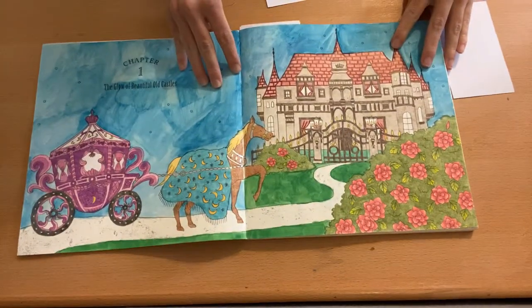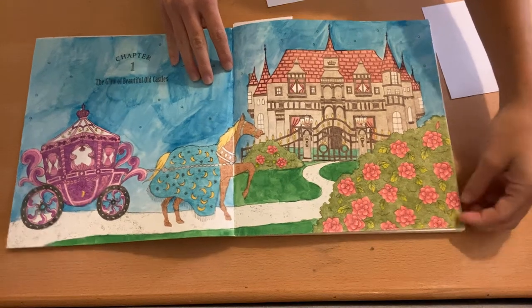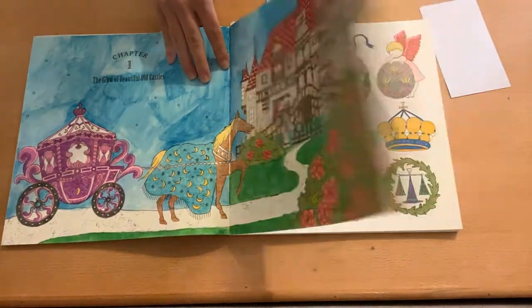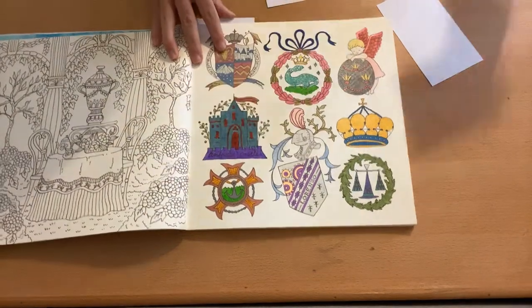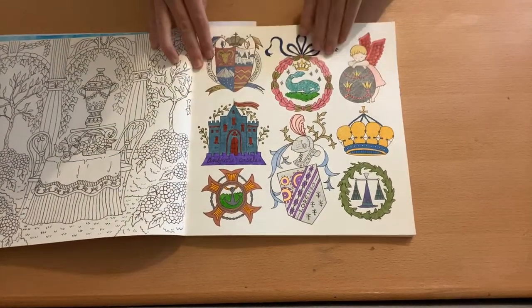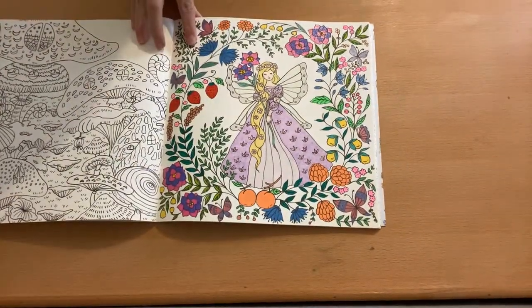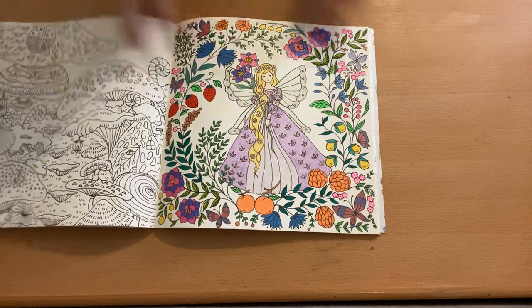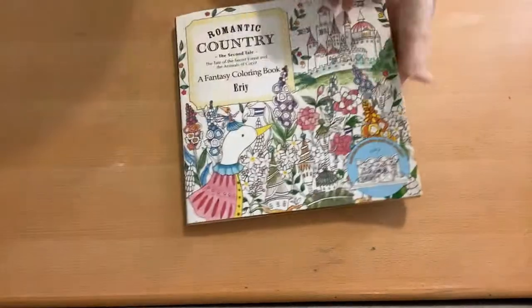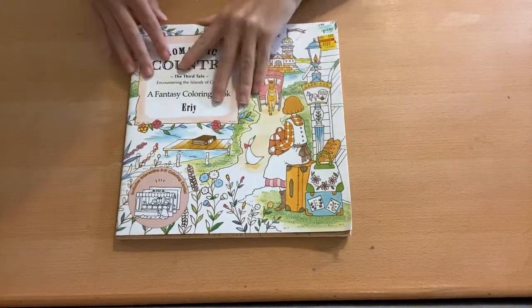We have Romantic Country: The Second Tale. A double page spread — love that double page spread. I have this one, this one, this one, and the fairy page as my finishes in the second tale.